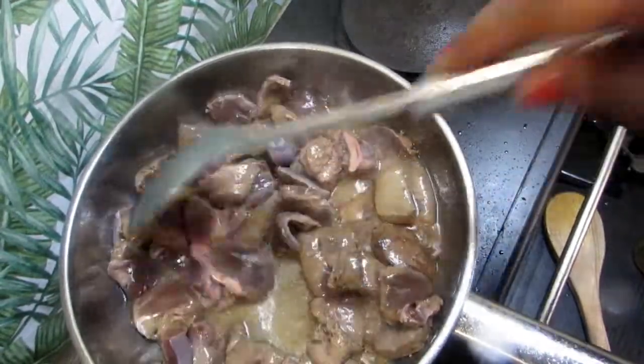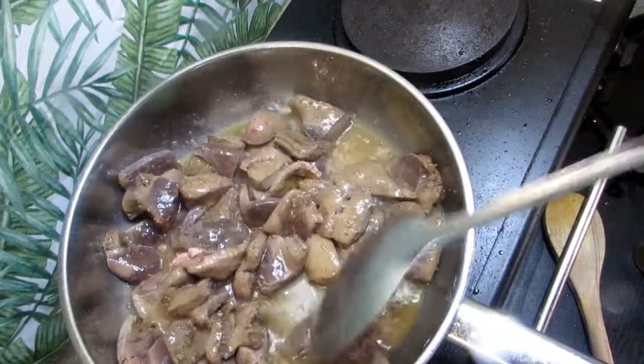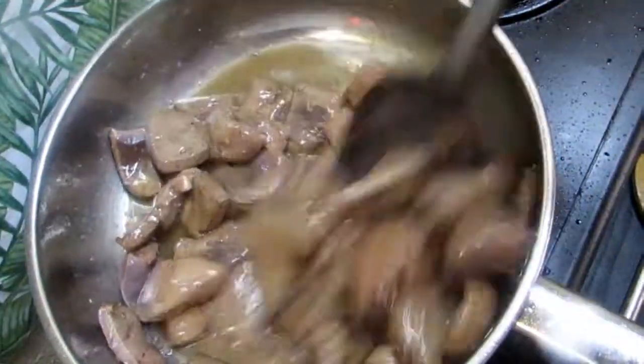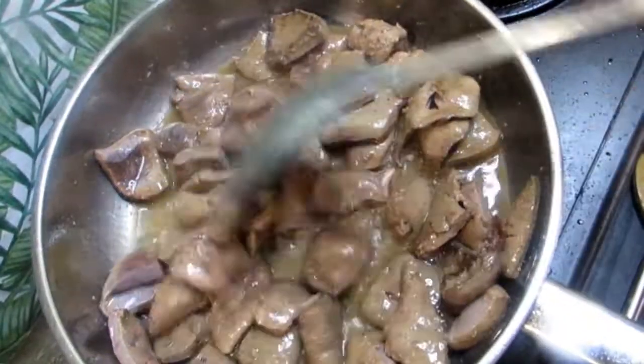Let's stir these up. Just keep stirring them so they don't stick at the bottom — keep stirring so they don't stick.